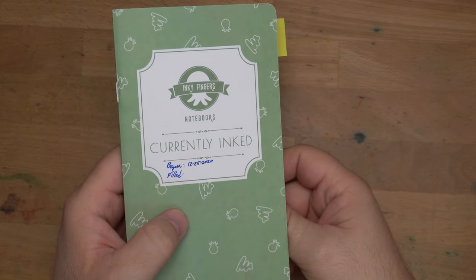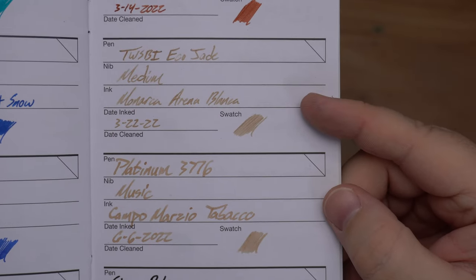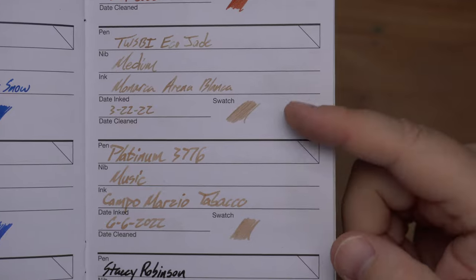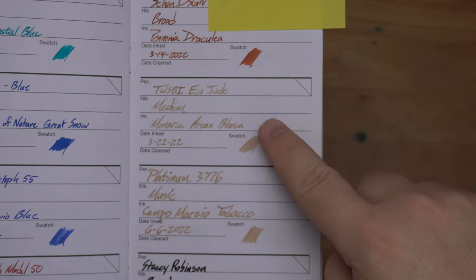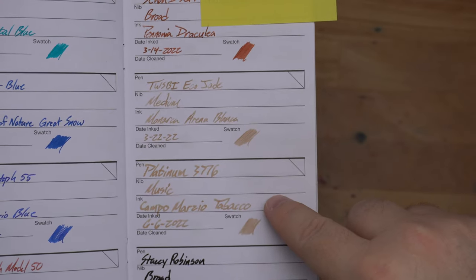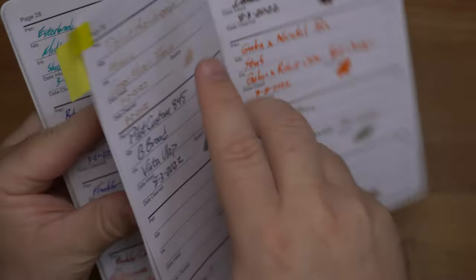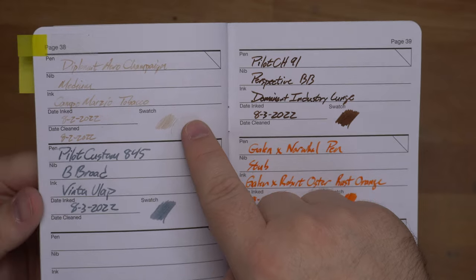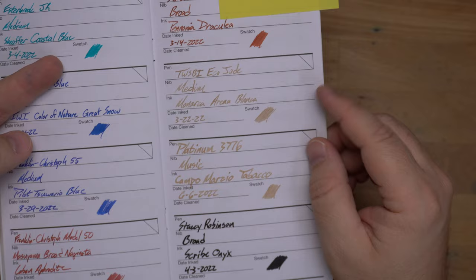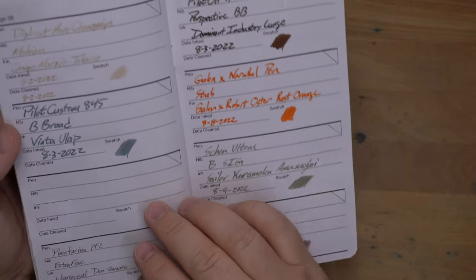Here it is on wheat straw paper in my Inky Fingers Currently Inked book. There it is from the 3776 — I had it right under Arena Blanca from Monarcha, and I kind of did that on purpose. I used this one and thought, I kind of like that, so I decided to ink this one up too. Notice this is from a TWSBI Eco with a medium nib versus the music nib. When we go to the other page with the medium nib — also a Yovo, a number six Yovo medium versus the number five-ish in the Eco — it's entirely different and way worse. I kind of wonder what Arena Blanca would look like in a truly large nib like this 3776. It might actually be better. But this is horrible.